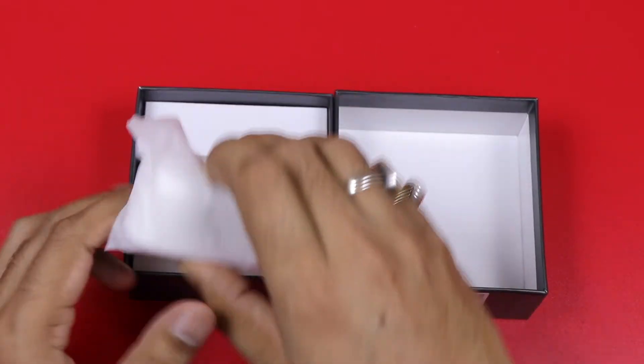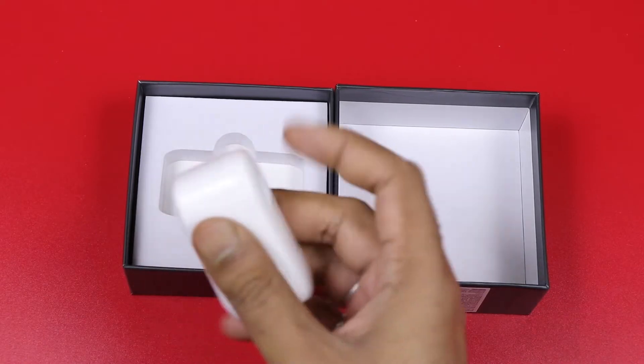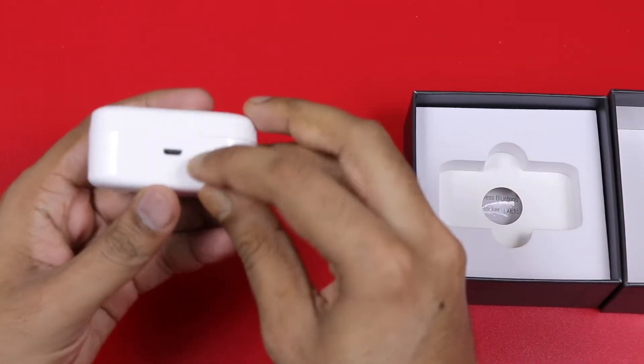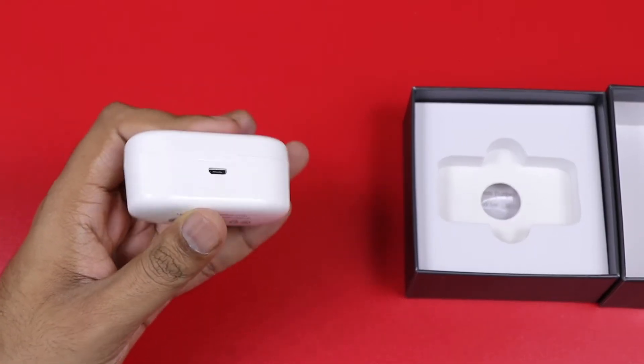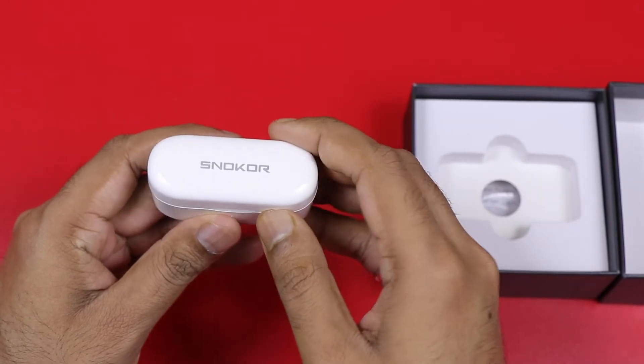We have to look at the box — we have a small carrying case. This is the charging port, the microUSB charging port, and the USB Type-C is also good information.